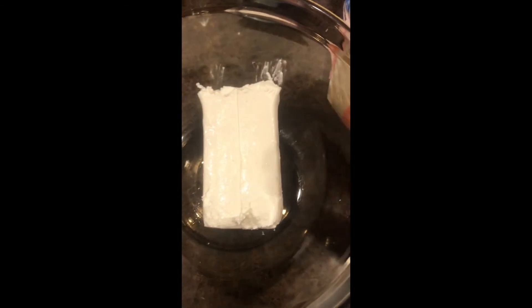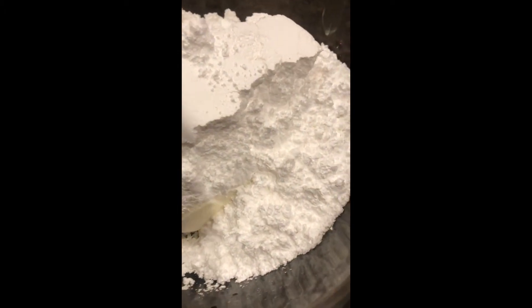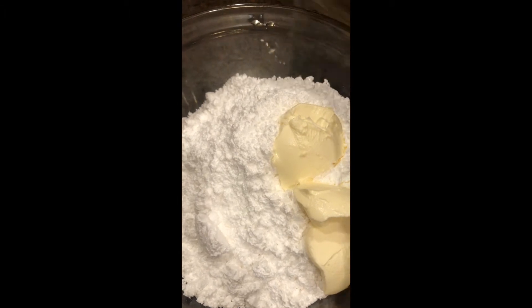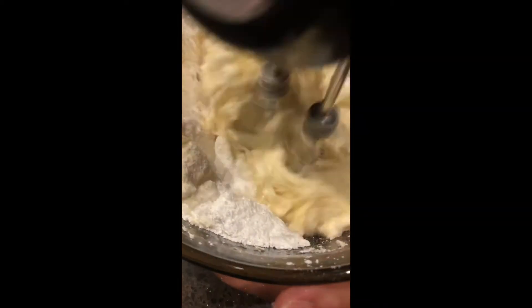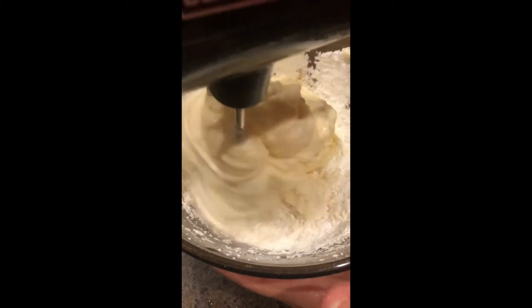For the frosting you're going to need butter, powdered sugar, vanilla extract, and cream cheese — this is going to be a cream cheese frosting. Into a bowl put the eight-ounce cream cheese first, then four cups of powdered sugar, then two big spoonfuls of butter at room temperature — it can't be really cold. Add a couple of drops of vanilla extract and then mix everything together really well.